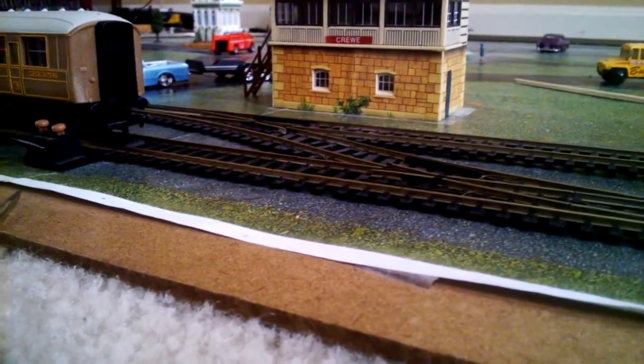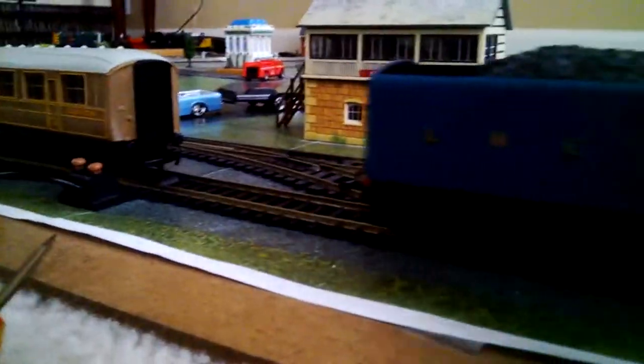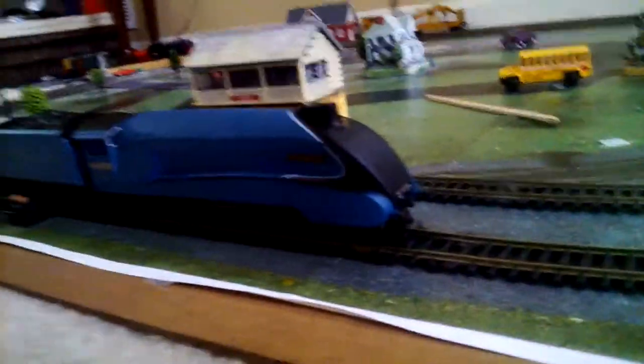Here I am at the layout. Sorry if the camera's a bit shaky — I'm doing it freehand because I don't have a tripod. I'll just put the tender on, then the main engine. This is pretty difficult to get on because you have the front wheels, then the six main wheels. It's on now, and this pin just slots into the little connector right there. Now it's in and it's all ready to go.